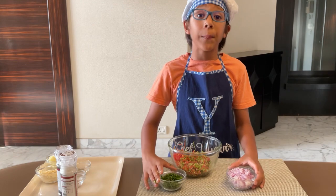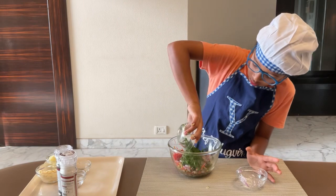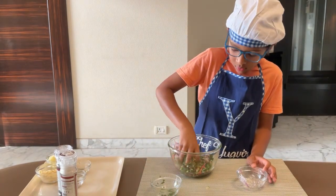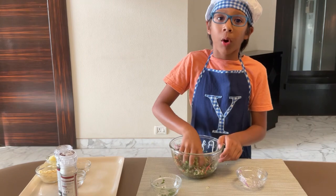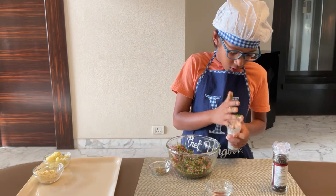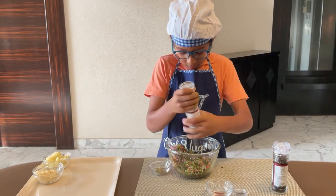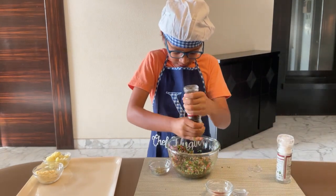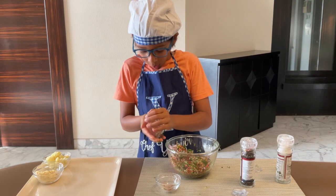Now after I have mixed this together I am going to add the onions and my coriander. Give it a nice mix. Make sure your hands are clean when you are doing this, because you don't want dirty germs going in your food. Now I am going to season it with salt, pepper, cayenne pepper and oregano.